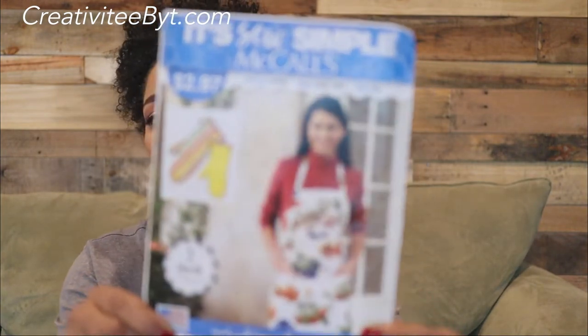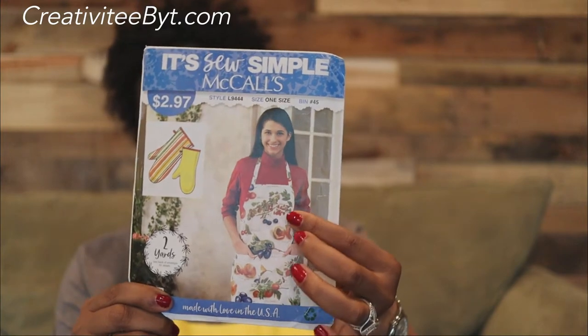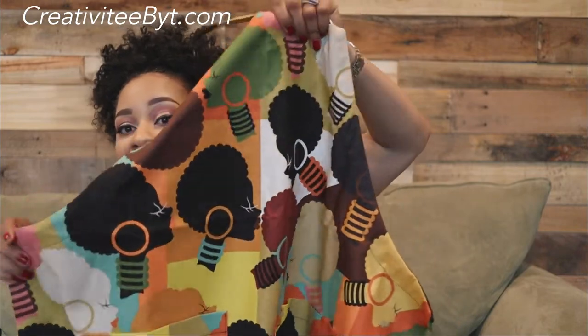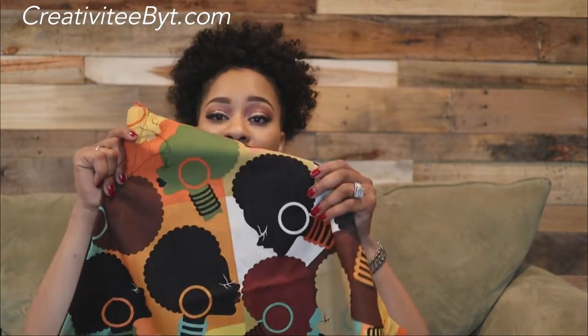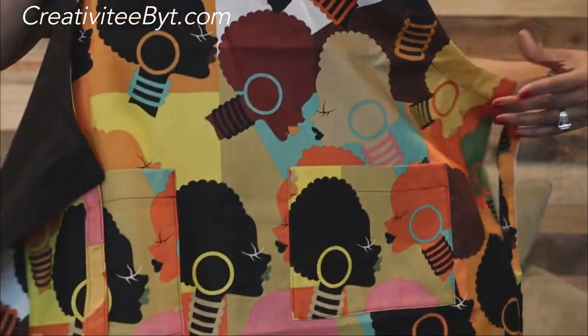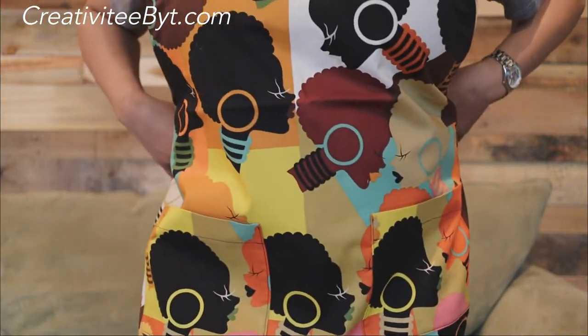I have reviewed this pattern on my channel before, and I just made this particular apron, which is a one-size-fits-adult and one-size-fits-child. I made her an apron to go along with her bag using this beautiful African silhouette head fabric. This colorway is a little bit different than the bag because it has more bright colors, but I thought this would be good for an apron because you can see it a little better — but look at that.